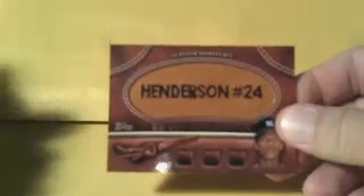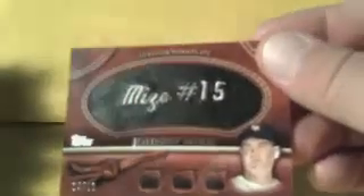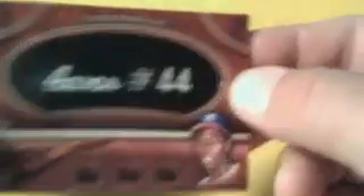Then we'll do our leather nameplates. Rickey Henderson as a New York Yankee. Matt Kemp as a Dodger, obviously. Frank Thomas for the Oakland A's. Louie Aparicio for the White Sox. Then, numbered to 99, the black leather nameplate — we have a Johnny Mize for the Giants. And my favorite one here: a Hank Aaron, numbered to 99, black leather nameplate for the Milwaukee Braves.